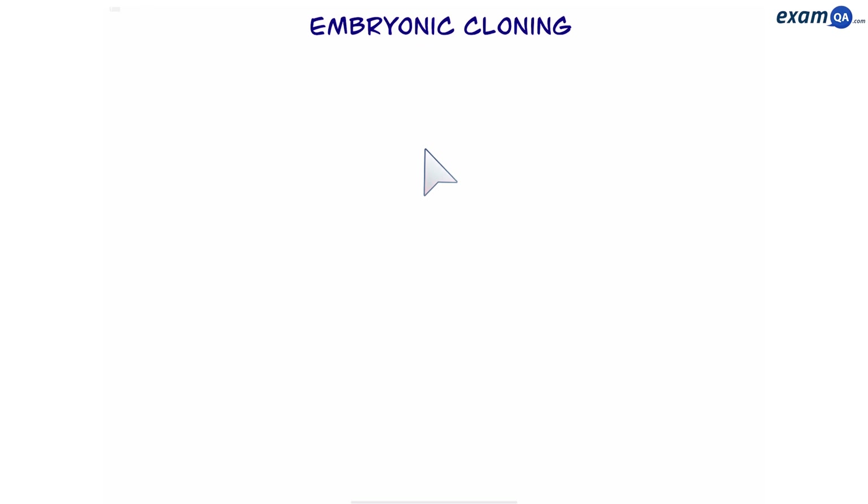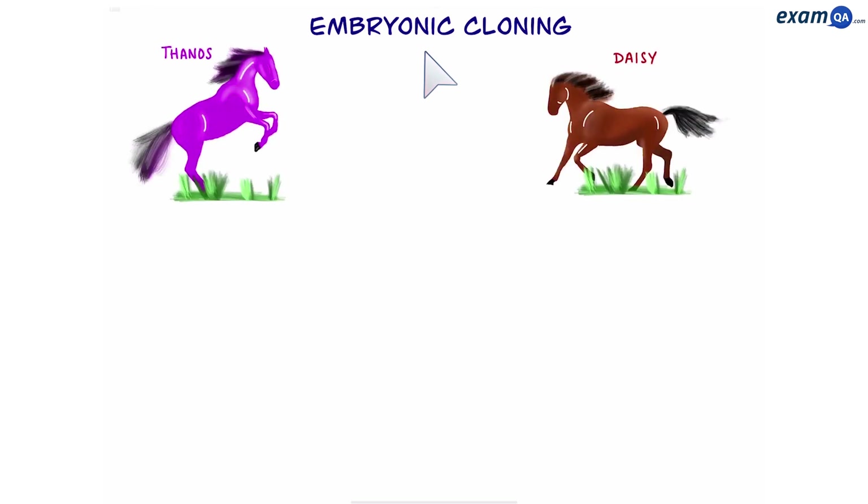Welcome. In this video we're going to be making clones. The first type of cloning is called embryonic cloning. Here I have two horses — on the left I have a male horse called Thanos and on the right I have a female horse called Daisy. We're going to take a sperm from the male horse and an egg cell from the female horse.